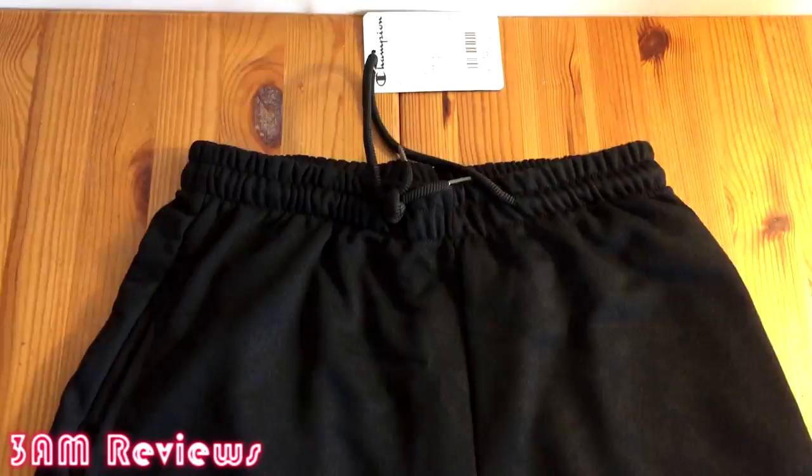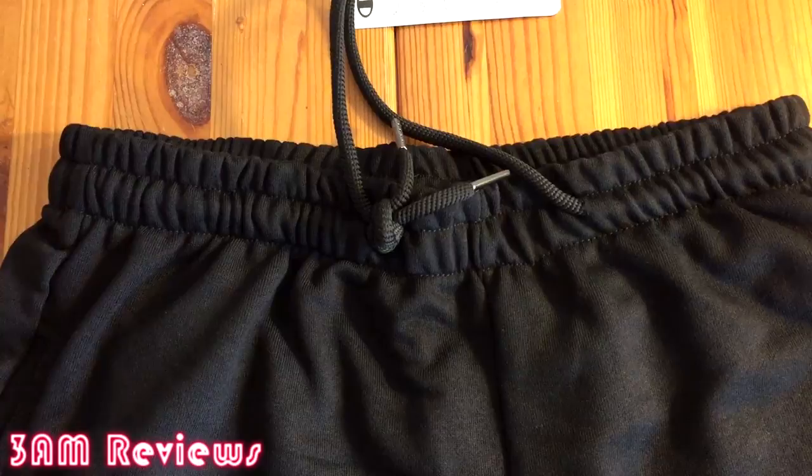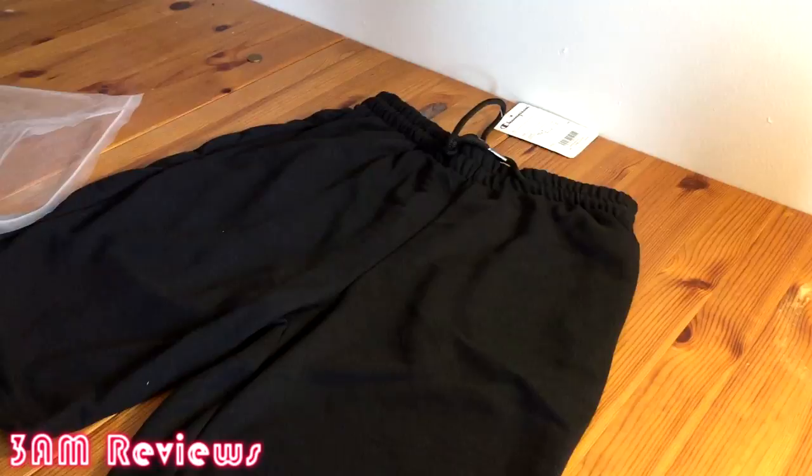Bringing you guys closer into the waistband — take a look for yourself. It definitely looks pretty premium with stitching all around. The waistband is clean on the outside, but on the inside it's a different story — I'll show you guys later. Overall on the outside these shorts look very good.